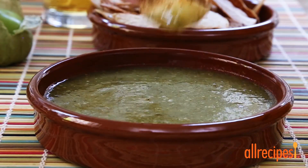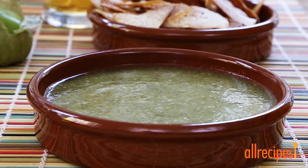Chips, tomatillo salsa verde, and a cold beer, and you've got yourself one great way to spend a sunny afternoon.